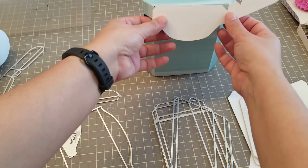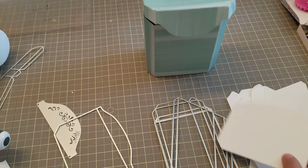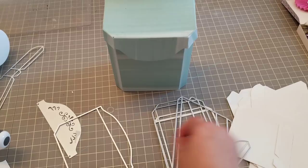This piece right here will be on here — you see — so you cut this piece once. And then this side piece is this one right here, so you cut that once.